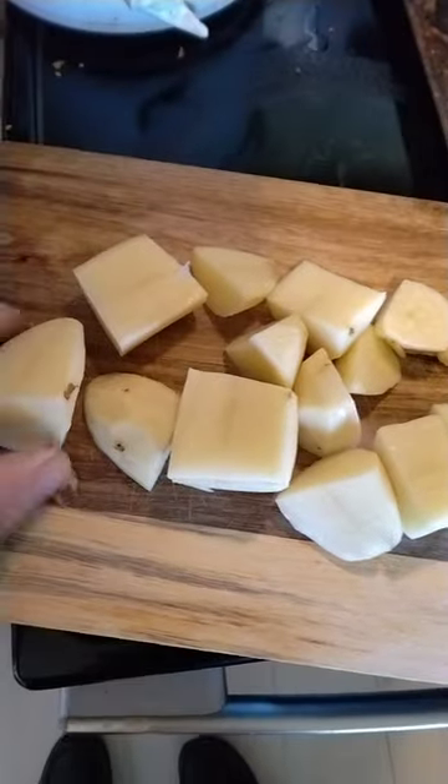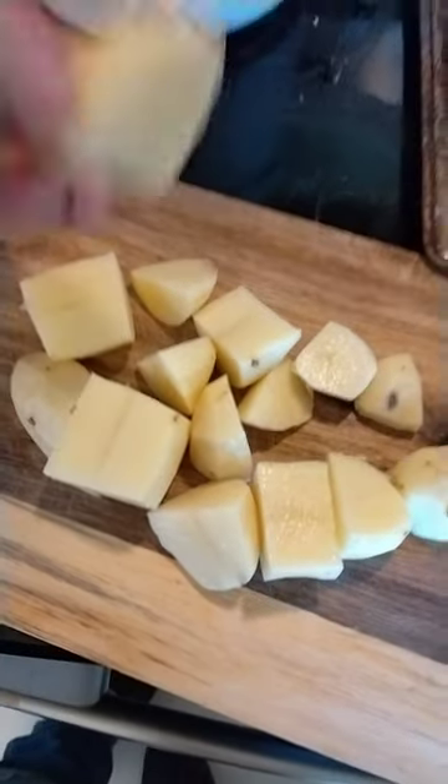Ham is in the oven — that took two and a half hours. I'm also going to make homemade mashed potatoes for this Easter feast. I took three potatoes, cut them up into smaller pieces so they'll cook evenly, and then boil them.